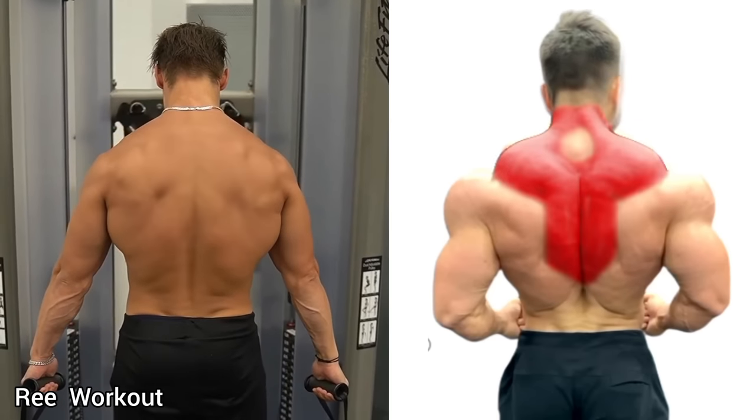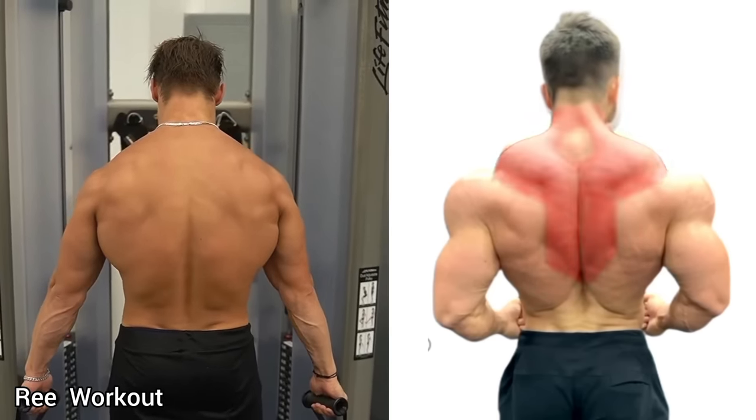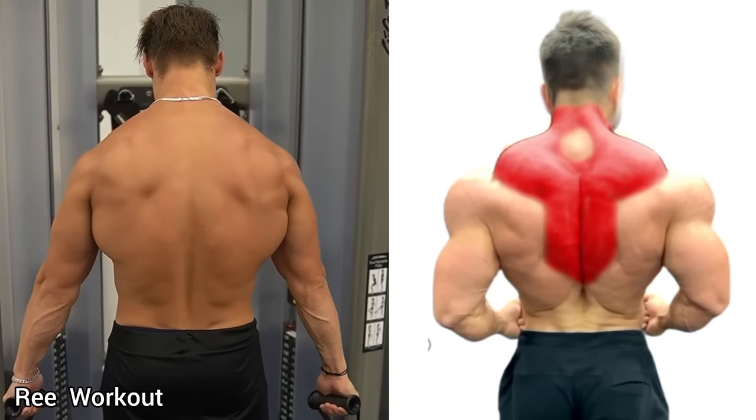Cable Standing Shrugs: Hold two cables at arm's length and pull the cables while shrugging your shoulder as high as possible. Lower the weight downward.